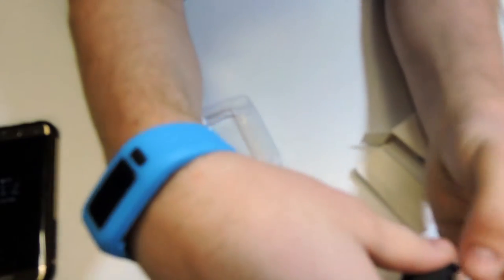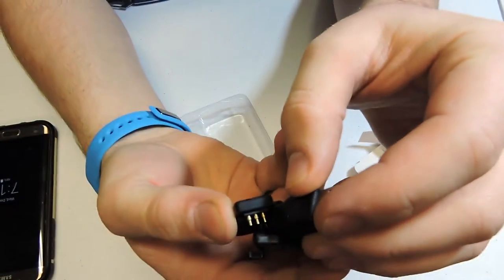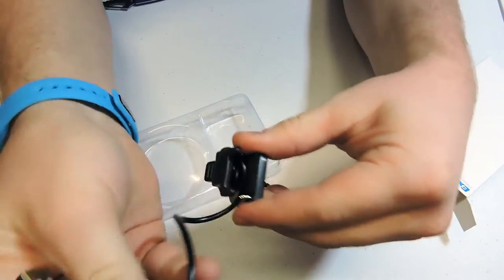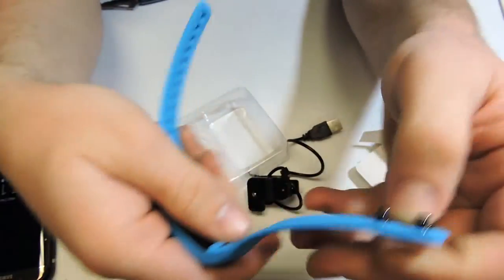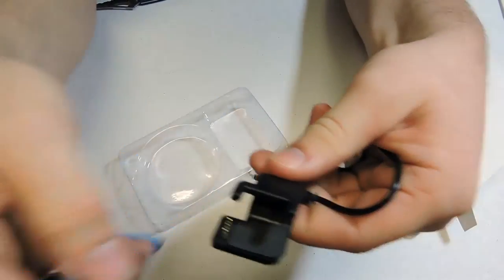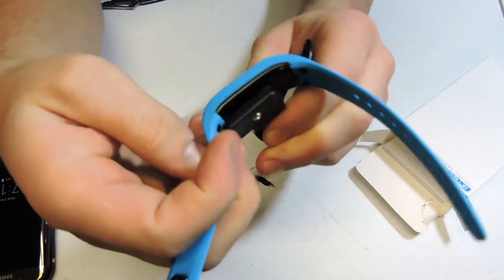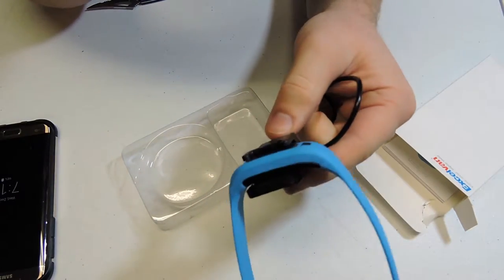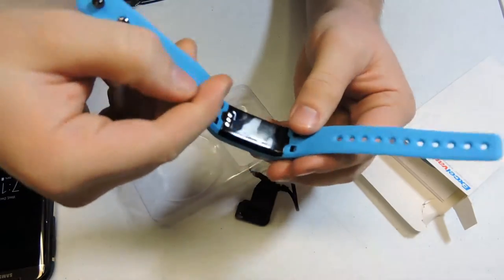Also in here we have our little charger. So let's show the charger here. It's got three little gold prongs right there, and the cord just wraps around in here, I'm assuming. Let's check the underside of the bracelet — yep, there's the three prongs. So to charge it, we would just clip the bracelet right on here. Ta-da. And then it would just hold your bracelet and charge it like that.